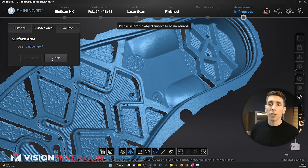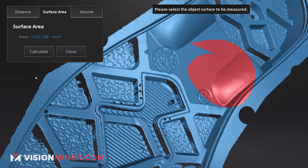You can also do surface area — select that area and we can see 3,100 millimeters squared. If it were watertight we could actually find the volume of the 3D model. Those are some really quick tools you can use right in the software. Of course you'll probably want to go into Geomagic or a similar CAD program for your actual measurements, but it's there if you need it.